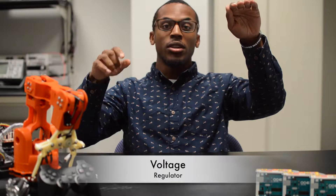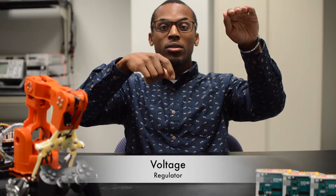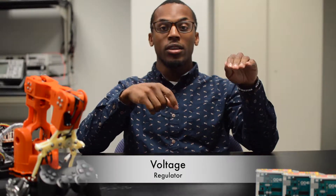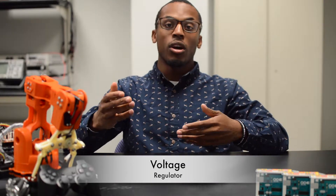The voltage regulator can literally make or break your project. You have the battery here and you have the Arduino here, with a voltage regulator in the middle. If the battery is supplying more than the Arduino can take and you don't have a regulator, you can potentially fry your Arduino board.